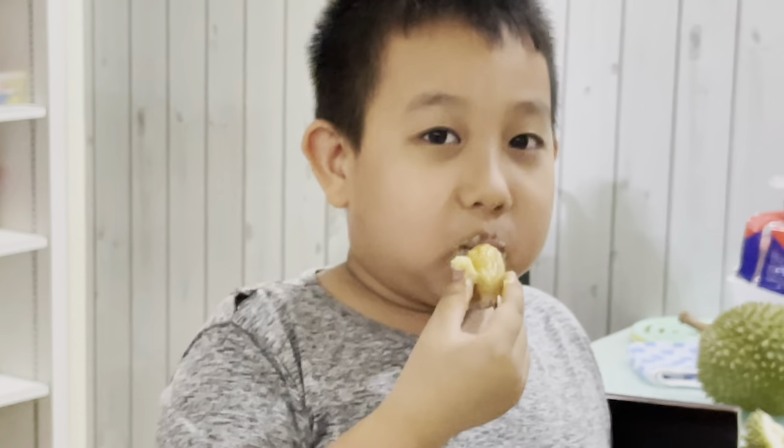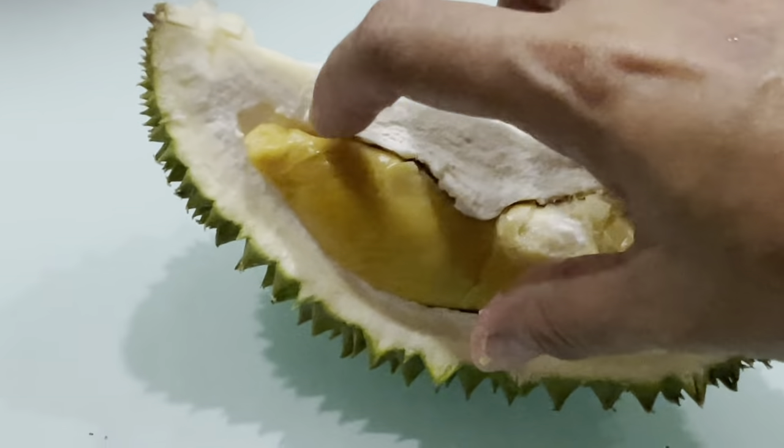You can use a simple recipe. Sultan Durian, Musang King — Musang King Durian. Bitter-bitter like that, remember? I can try. It looks like...